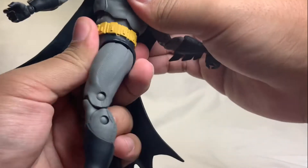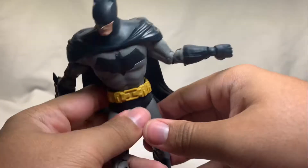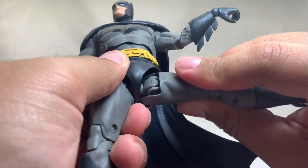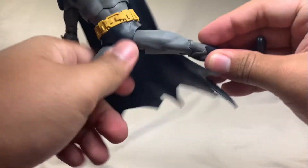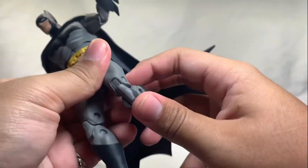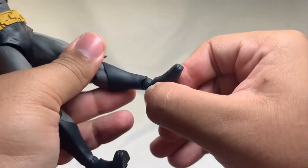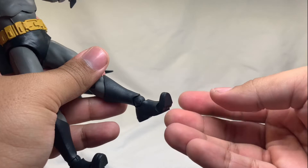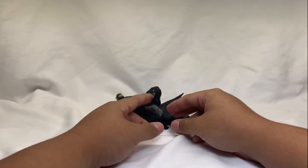He has a waist swivel and also a crunch both ways. On the thighs there's a hinge joint on top of the swivel, so he can spread his legs quite wide. Double-jointed knees — you can almost touch his butt. At his feet, as mentioned, the ankles are loose: ankle pivot, up-and-down, and also a toe bend, which Marvel Legends don't have.